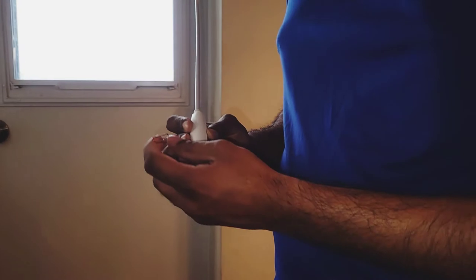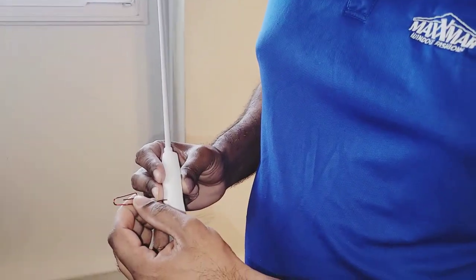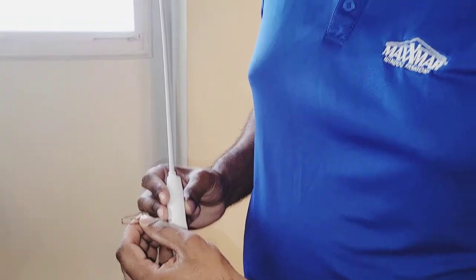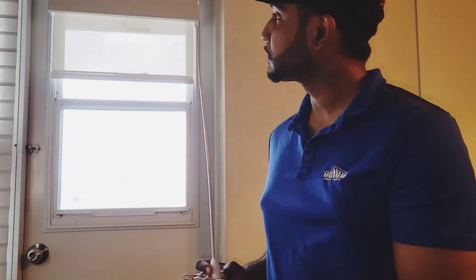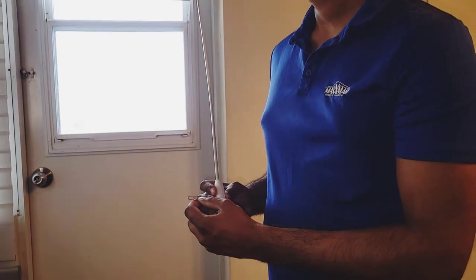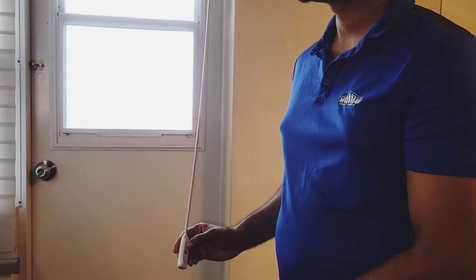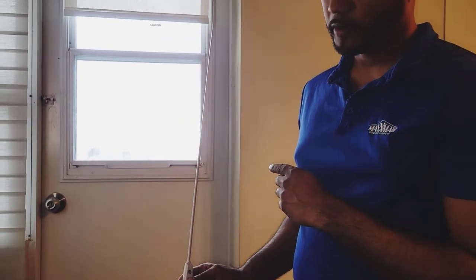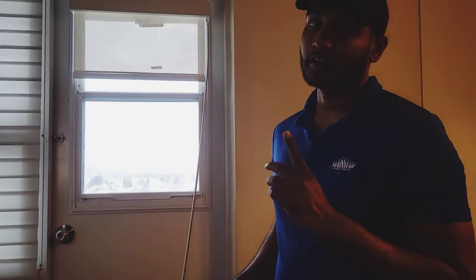To fix the reverse, behind the wand there is a hole — the confirm button. Hold down this button two times: wait for the blind to jog — that's one time — then press it again — that's two times. Now if I press up, the blind goes up. If I press down, the blind goes down.